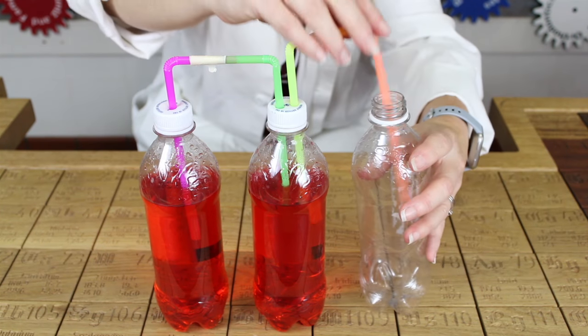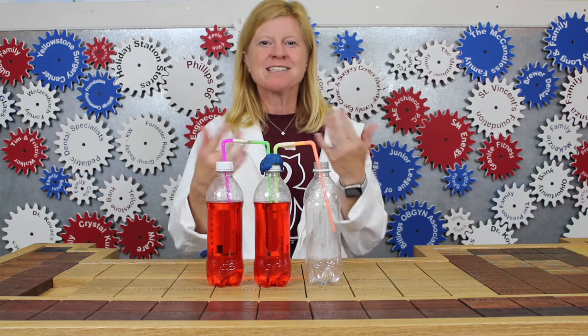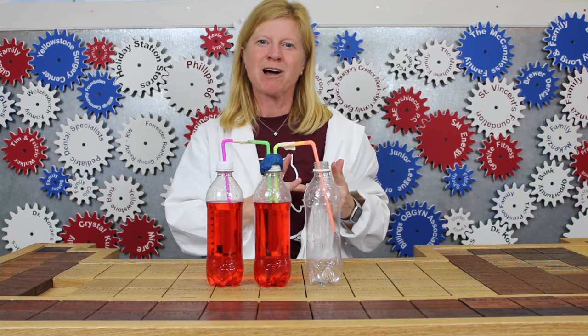Then use the play-doh to create a seal to make those bottles airtight. Now we can demonstrate how the heart pumps blood.